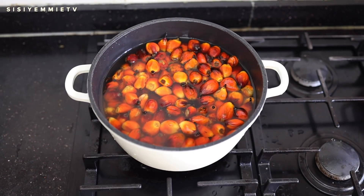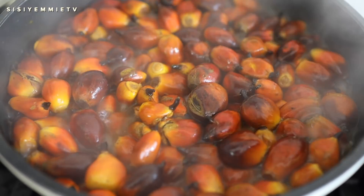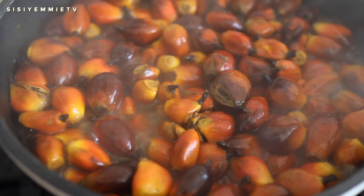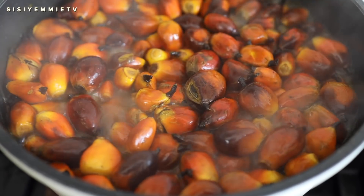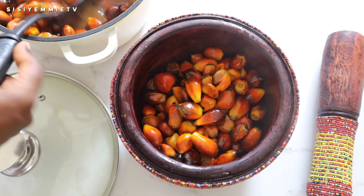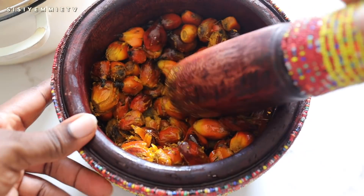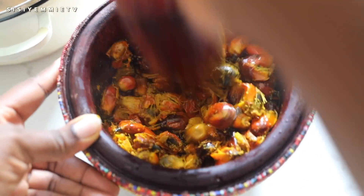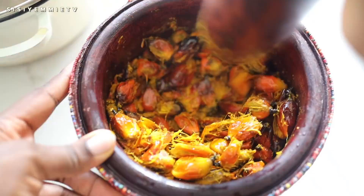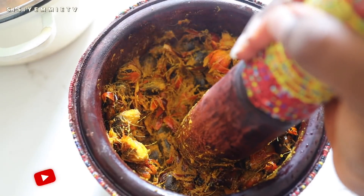Next is the palm nut — you put it in a pot and allow it to cook until it softens so you can pound it, peel the skin, and get the juice out. The process is not difficult but it can be time consuming, which is why some people opt for palm oil instead. I wanted to use palm nut this time because I was craving something different. If you've seen my banga soup video, you'll be familiar with using a mortar and pestle to make your own palm nut juice.